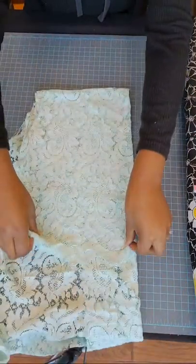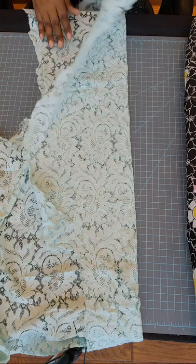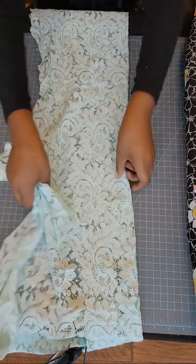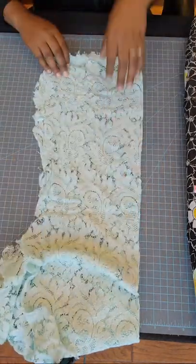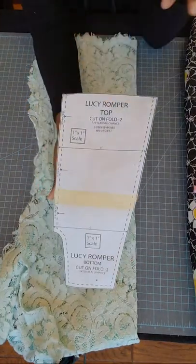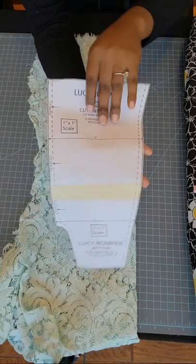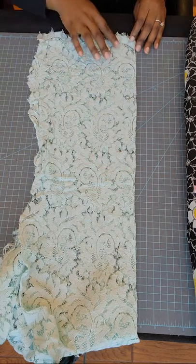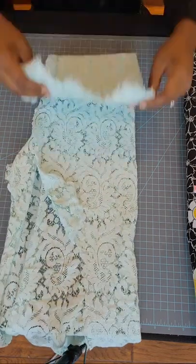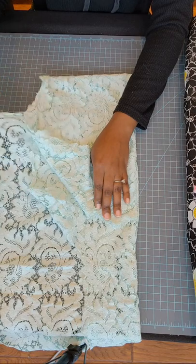I'm going to get my lace fabric - this is some scrap that I had remaining. All you need is some scrap pieces. Here is my folded edge - I'm going to open it up. Here is the inside which is the right side of the fabric, and here is the wrong side. I folded it over, and since the pattern tells you to cut two of these out on the fold, I'm going to fold it over again so I can cut both out at the same time.